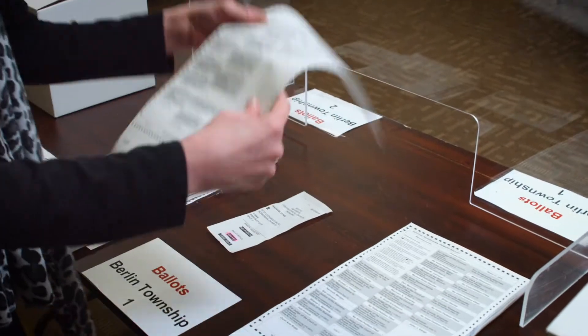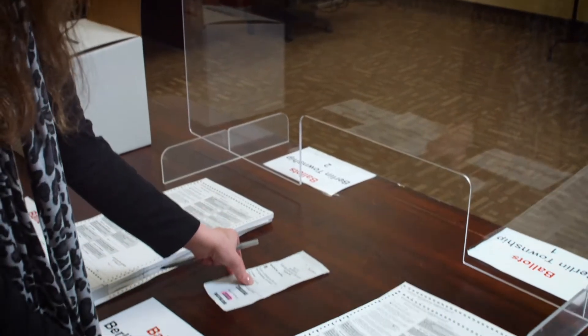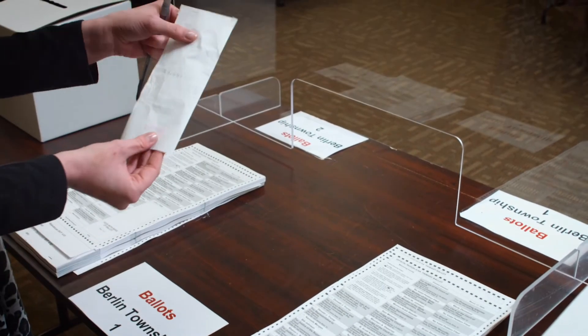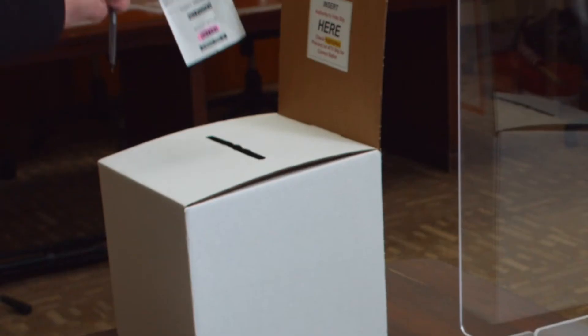Every single ballot has a Stub Number at the bottom here. You will take that Stub Number and write it directly on the back of their authority to vote slip. Once you have done so, it is ready to be placed inside the authority to vote slip box.